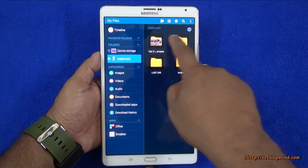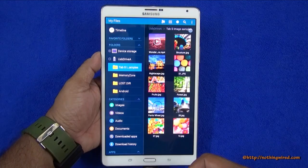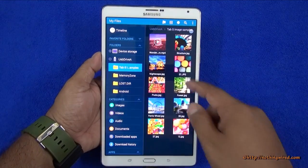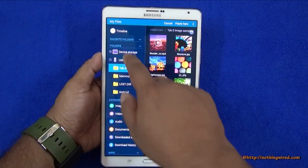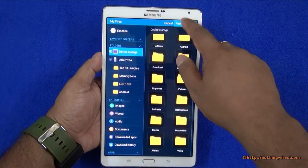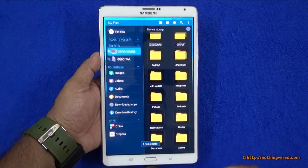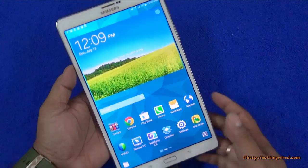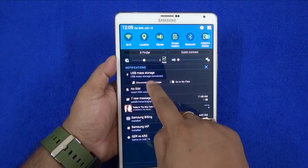That's my USB — I have image samples and all that I've kept in there, and I can simply copy this to my device storage. Even that is very fast — extremely fast. So the Galaxy Tab S8.4 inch supports USB OTG and supports it very well.